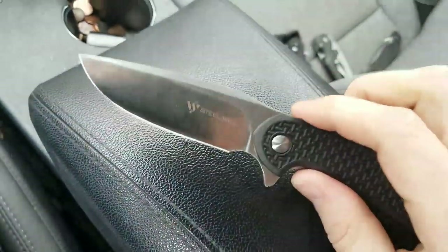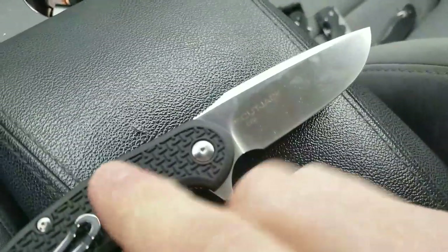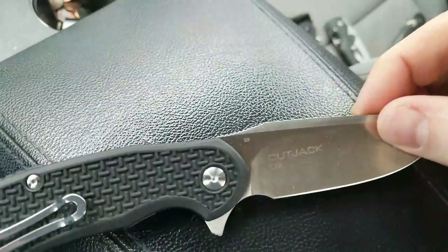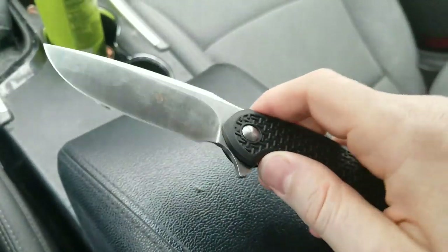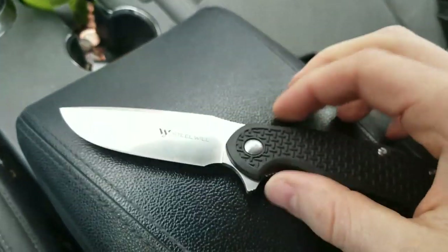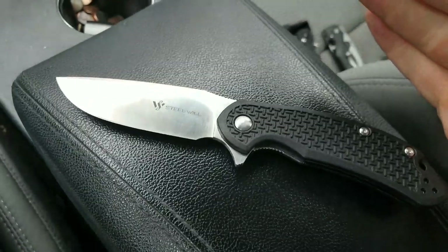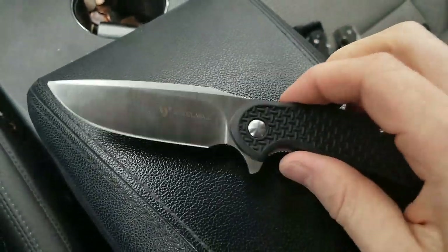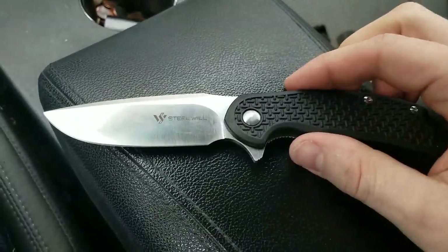The blade shape I think is excellent on this. This is not CPM D2 — this is regular old D2, which is still a fantastic blade steel, better than anything else currently available in a budget knife right now. Some people are going to argue that 1095 is really great steel, but in terms of an EDC steel in the $30 to $45 range, D2 is probably going to be the best thing you're going to be able to get.